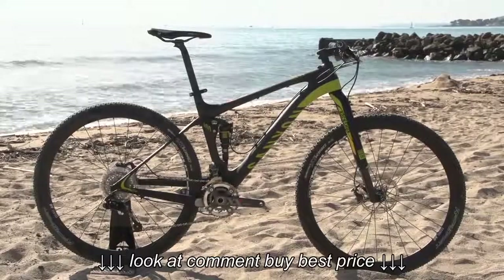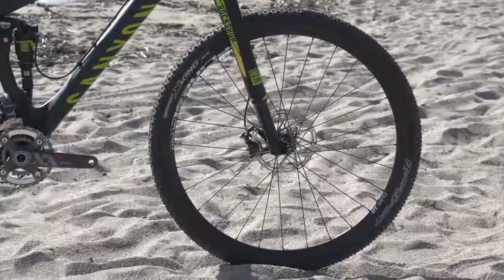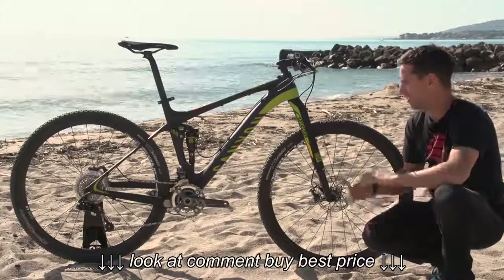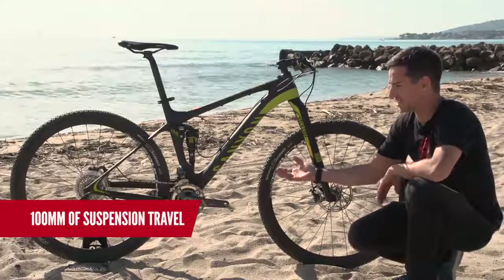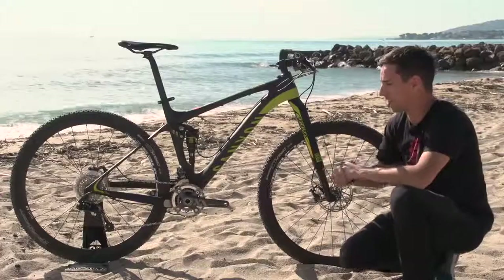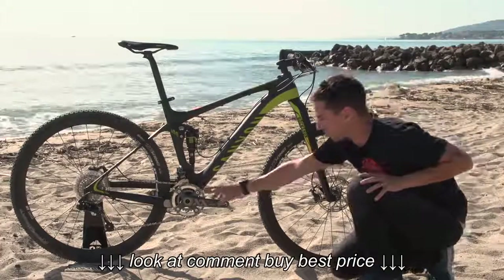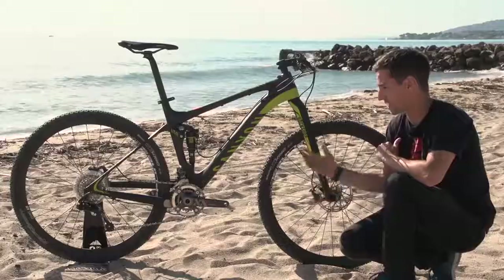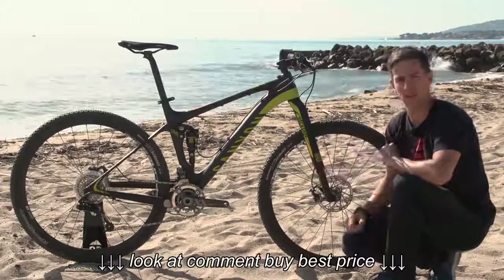This is a full suspension cross-country bike, something that people would race on marathon races — probably longer distance than the pure thoroughbred cross-country bike. The full suspension is a more comfortable ride; you're going to get slightly more grip on the rear tire as it tracks the ground a little bit better. The payoff is slightly more weight. They tend to have single or double chain rings, more likely to have a double than the pure cross-country bike because you're going to be riding this bike for longer. The idea is still a light, fast bike.